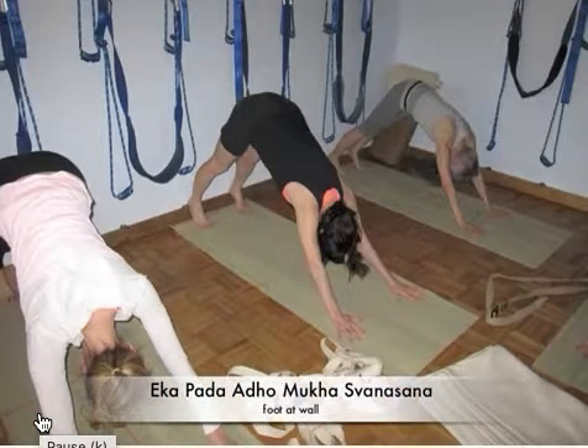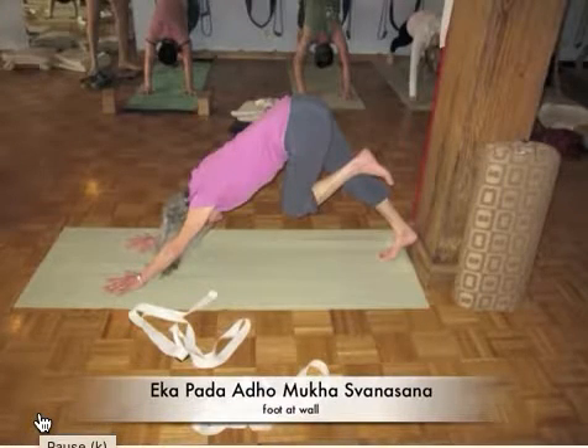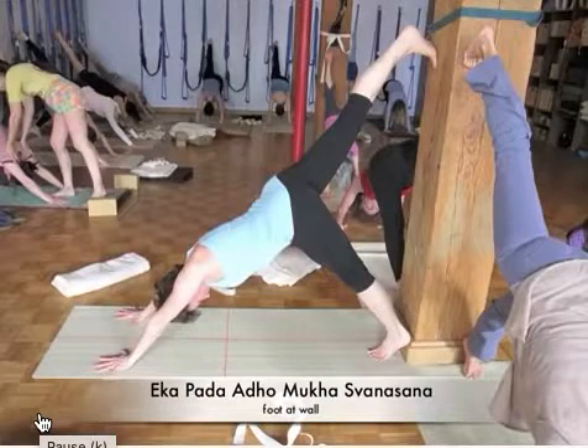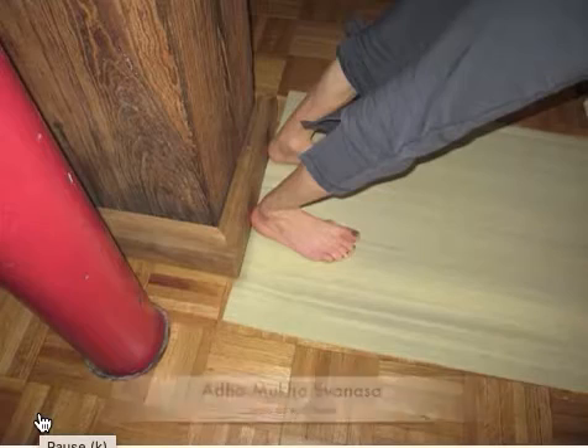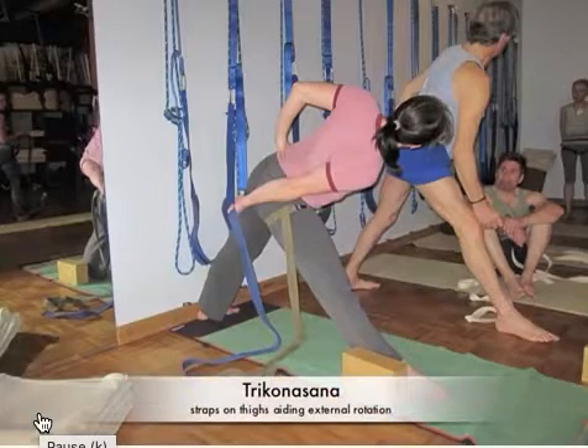Then we open up with adho mukha svanasana, and the variation is ekapada — bending the leg into your chest. There you go, Donatella. Then taking the foot up the wall and extending — there's Patty again — and that really helps lengthen the inner groin. Then you drop the heels to the floor and really challenge the back of the leg and calf. Then we move to triangle pose.